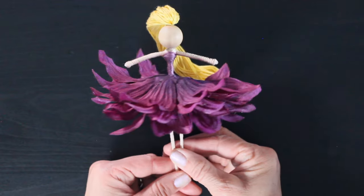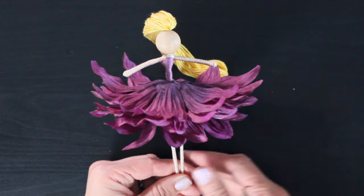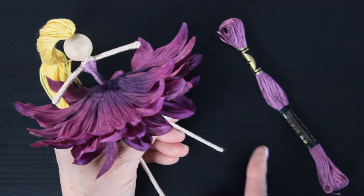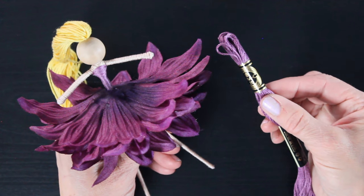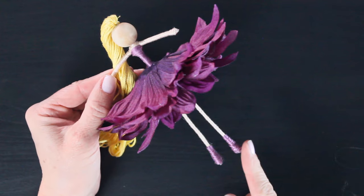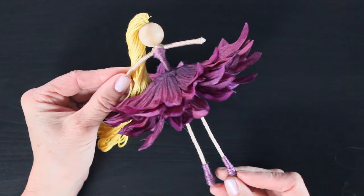And this is what we've got so far — this cute frilly skirt. I love how the petals flip up. The next thing we're going to do is give her a pair of shoes. I grabbed that same purple thread we used to dress our doll and I'm giving her a pair of shoes. You could also give her some gloves — I have a gloves and shoes tutorial that will be linked below. In fact, all of the tutorials I'm referencing will be linked below.